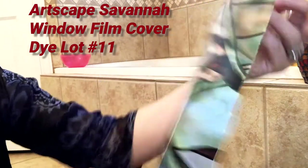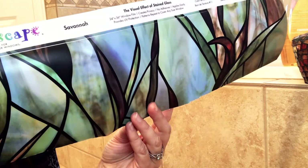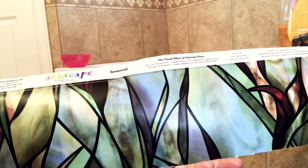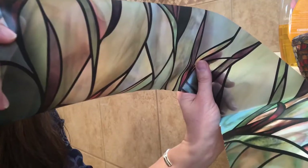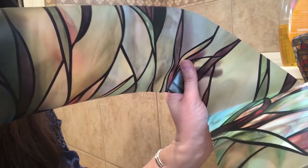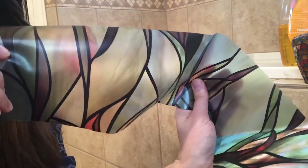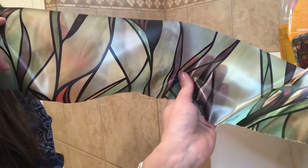I just wanted to show you this film because when it's on the paper it looks a bit dark — at least I thought so. When I first saw it I thought that's too dark and I didn't think it would work for us. But when you peel off the paper you can see it's actually a lot more transparent. It's lighter when you take it off the paper; it has more of a glass-looking effect. It's got some color in it so it gives your bathroom a little design and color, but it's also not super dark.